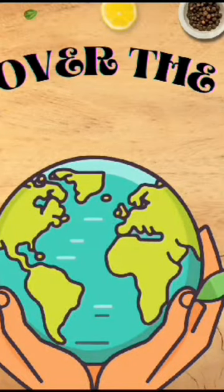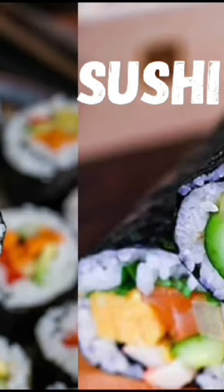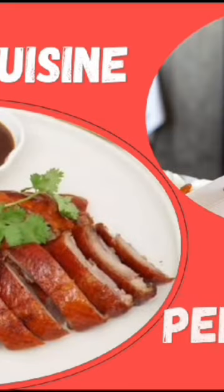Hello everyone, welcome to our YouTube channel 'Dishes Over the World.' In the last two videos we've been in Japan, where we saw how we can enjoy and learn how to cook sushi. Last video we visited China and cooked together a very yummy Peking duck in the Chinese way.